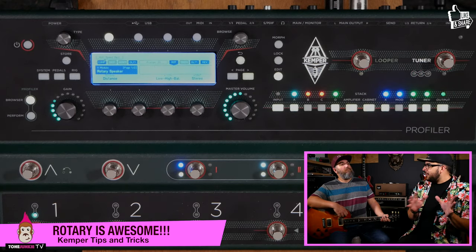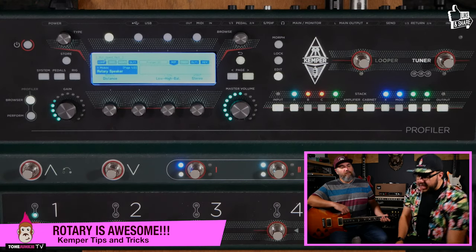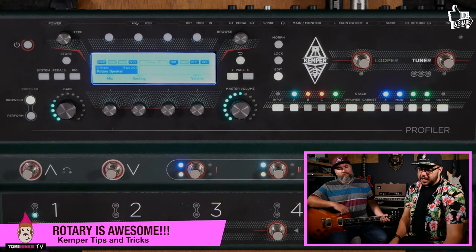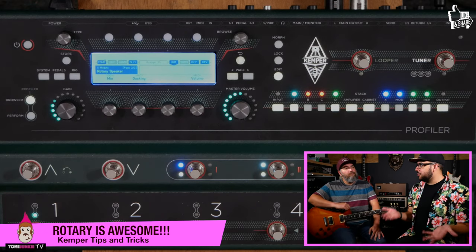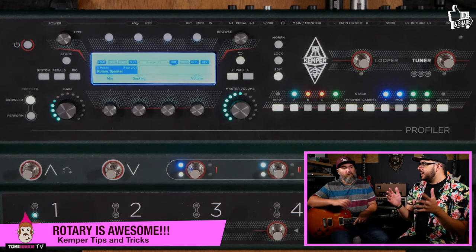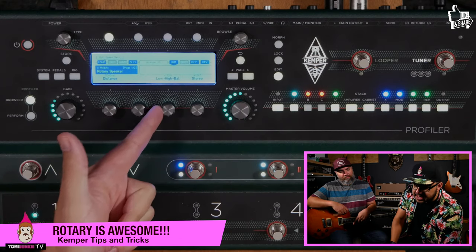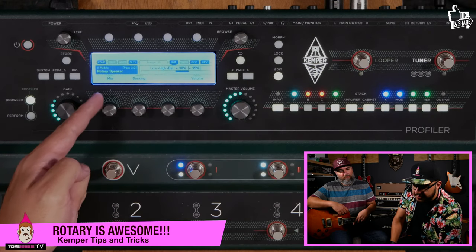It changes the flavor of the effect. If you want to make it more subtle — and this is something that would be really hard to do in real life, which is why digital is so great — we have a Mix control. If you were going to try to have a mix control in real life, you'd need a non-rotary cabinet, a rotary cabinet, and a mixer to blend them together.